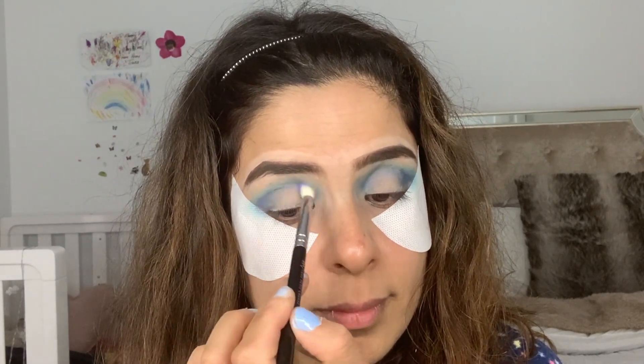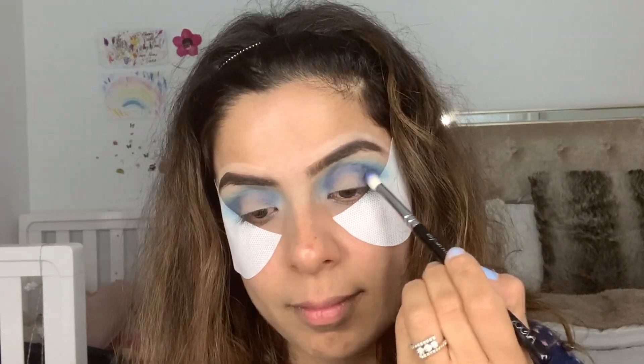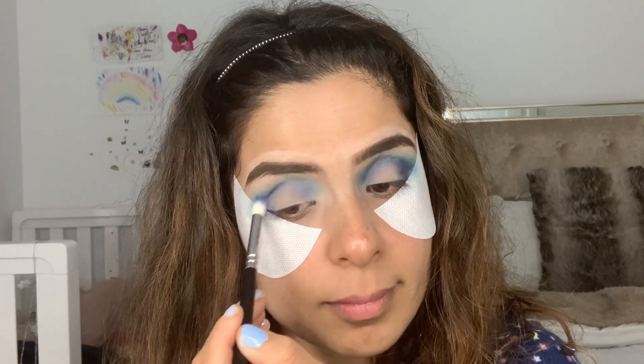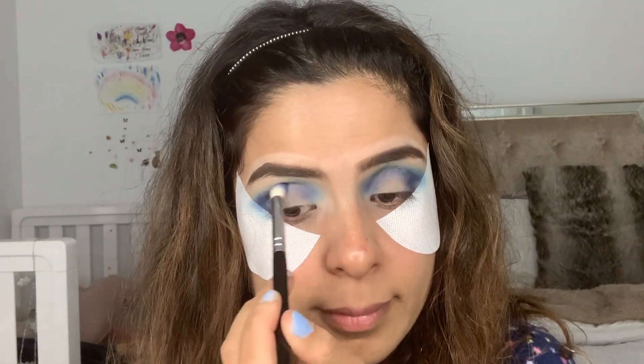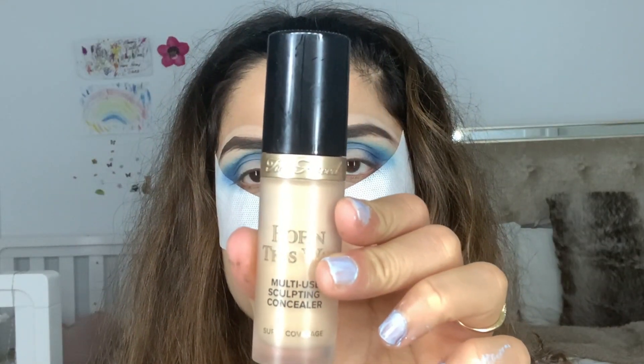I'm adding on more Cola until I'm satisfied, and once again I take the big fluffy blending brush and blend both colors together.